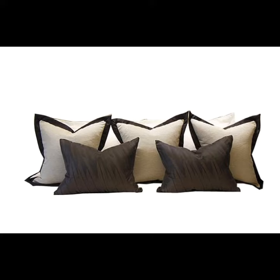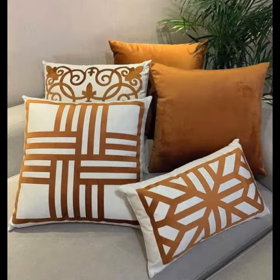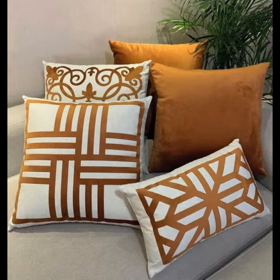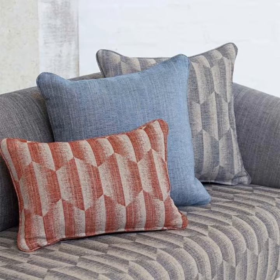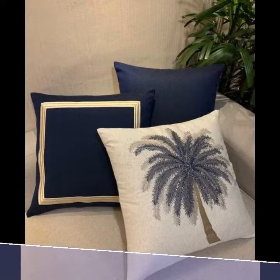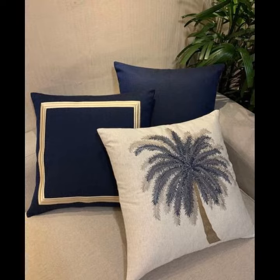So viewers, in today's video I am sharing very beautiful cotton printed cushion cover designs. If you watch until the end of the video, you will see very beautiful and beautiful handmade cushion cover designs.